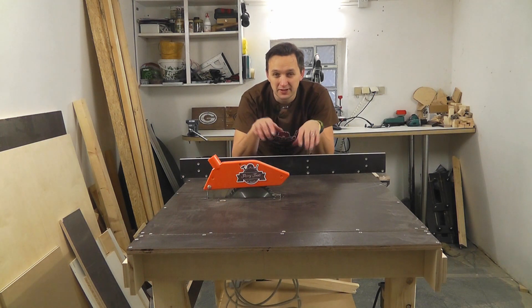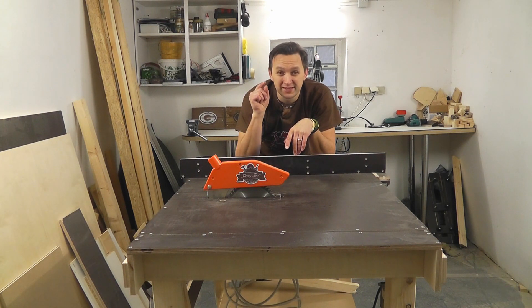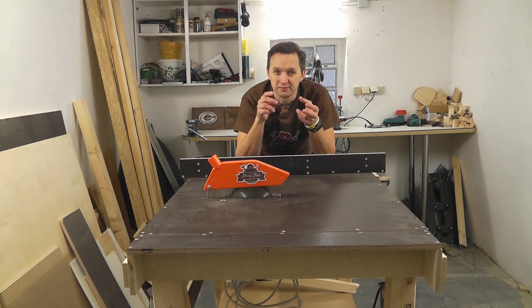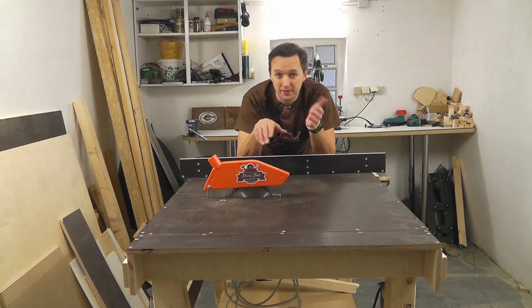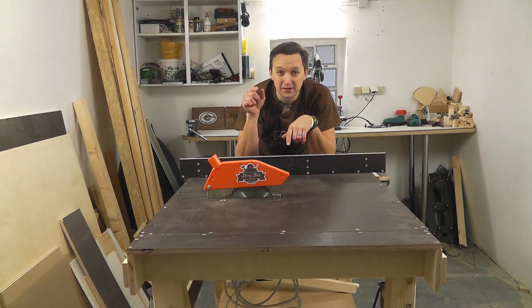I will show you today how I built my table saw. It's powered by a handheld circular saw. Best watch the complete video, because I will talk about the realization of every individual component and their challenges. For example, the splitter. My circular saw doesn't have a splitter, so I had to build one myself, and I will show you in this video how I did that.